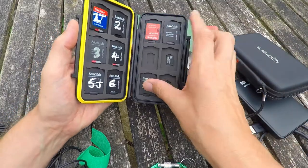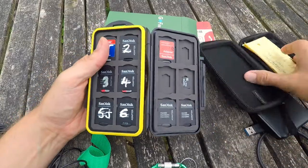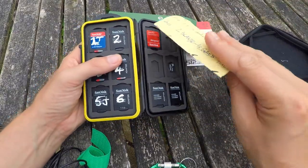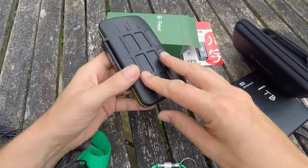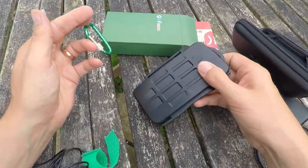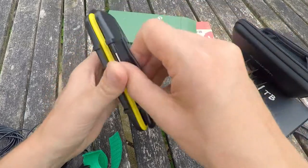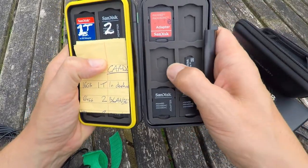I've got another adapter that could go down there — that's so much more organized. I've got little crib sheets just to remind me what's on each card before I go wiping them. And there we go — that is my micro SD card storage solution. It's a hard plastic case and on the inside it's like a very stiff but flexible foam.